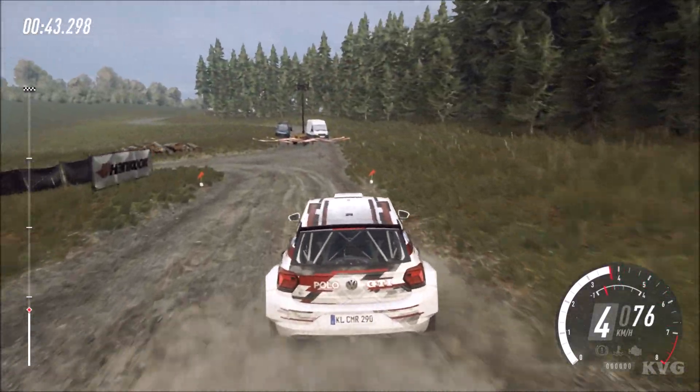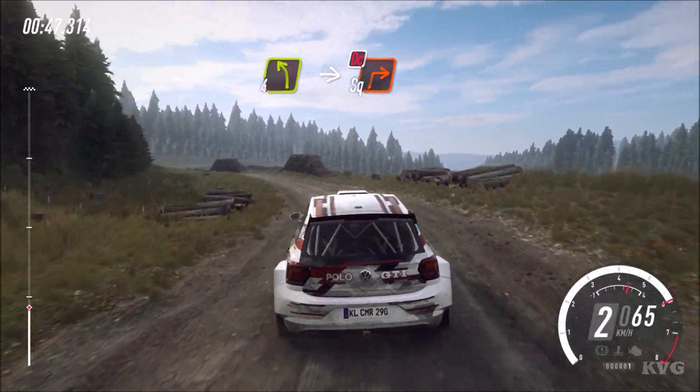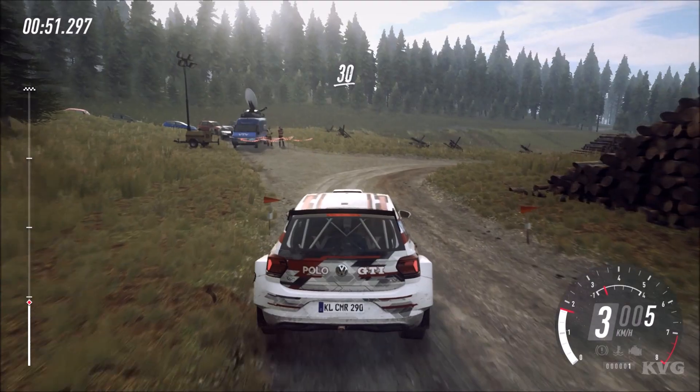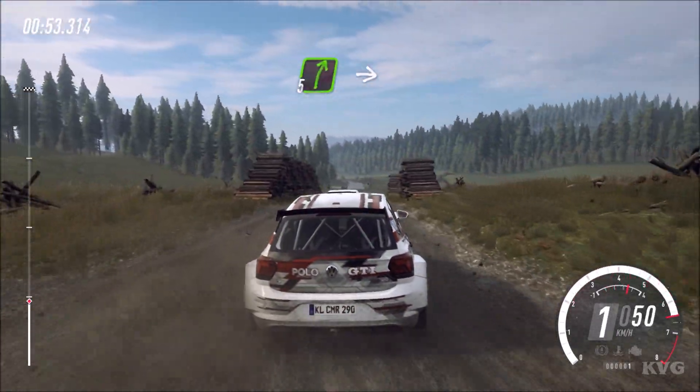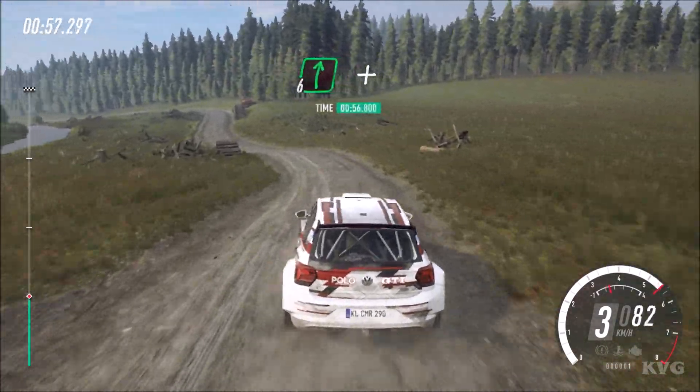Opens. Into 4 left of a crest, into turn square right. Don't cut. 30, 5 right into 5 left, into 6 right and don't cut.